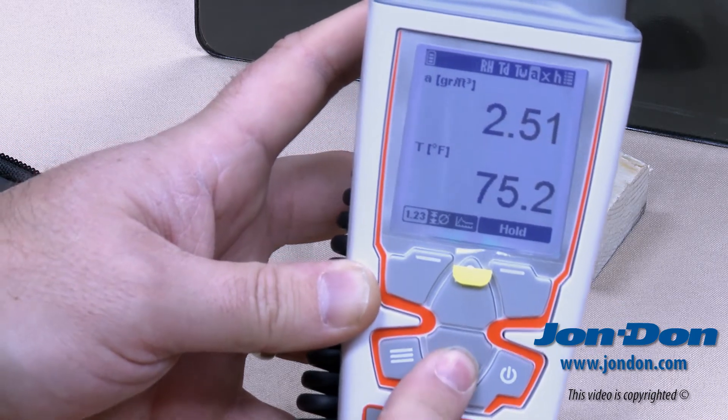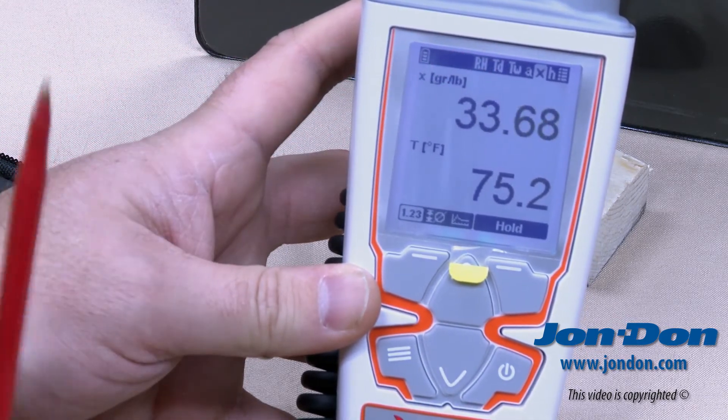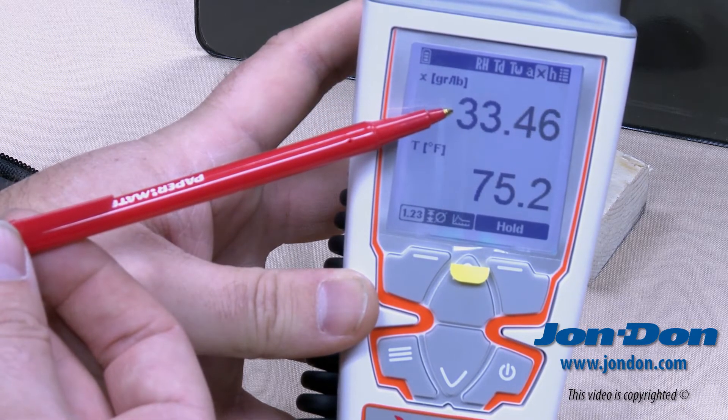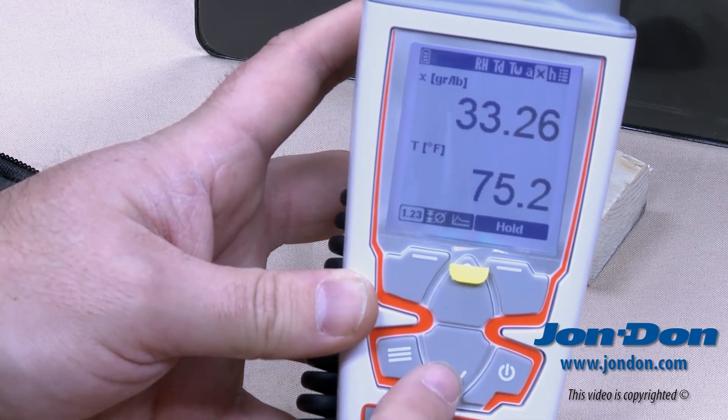The next screen shows X, which represents the mixing ratio — what we know as grains per pound of moisture. Grains per pound is shown at the top, reading 33.5, with our ambient temperature value of 75.2 degrees at the bottom.